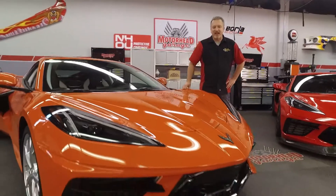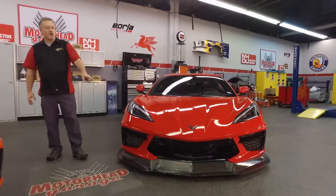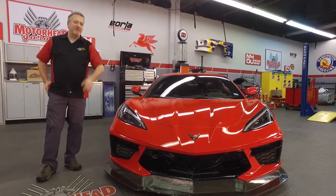You would think a brand new Corvette C8 would be enough, but in Motorhead Garage fashion, we have the world's fastest production-based C8, and that is coming up next.